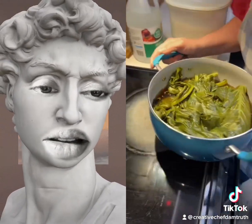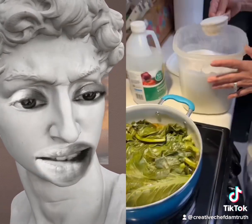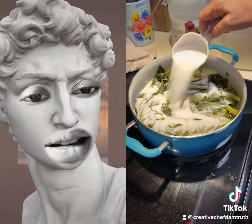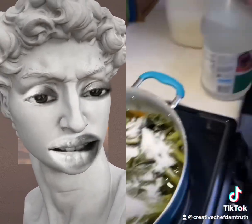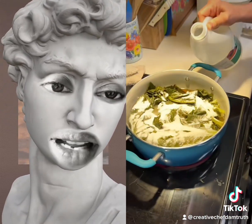You could put vinegar in the water. Did you burn the greens? You just put sugar in there with burnt greens? Why is the water so brown? Trying to cut the bitterness? Oh my god.